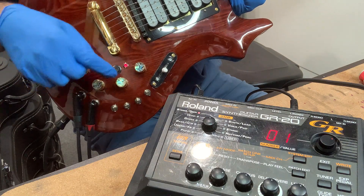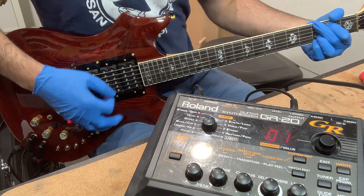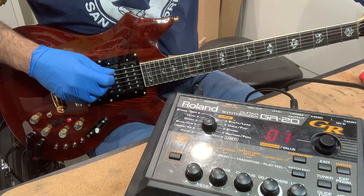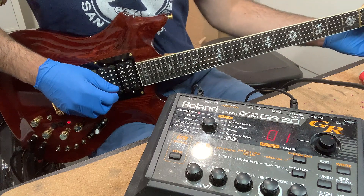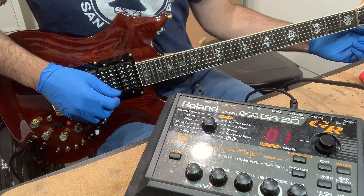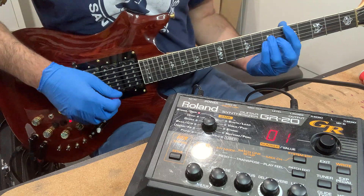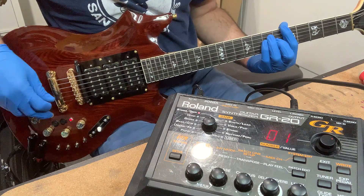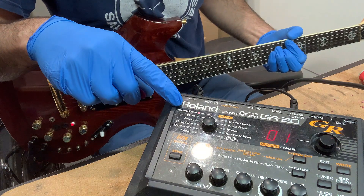First we're going to test with the magnetic pickups — let's tune up real quick. Okay, magnetic pickups. We're good. Now we put this in the middle position, and if we look at the GR20 we're actually on string orchestra.